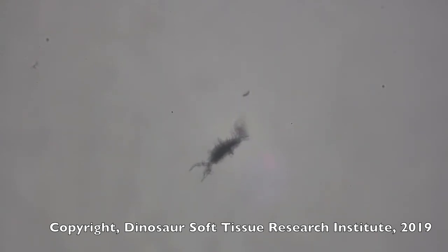We're not doing anything other than soaking these bones in EDTA to get them to decalcify. And after they decalcify, these cells are liberated.